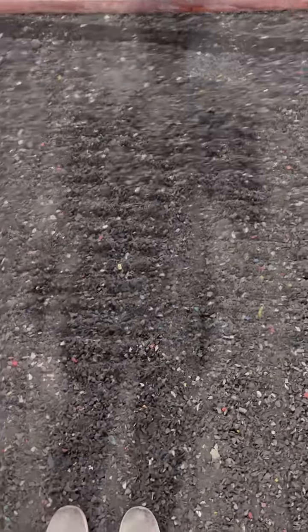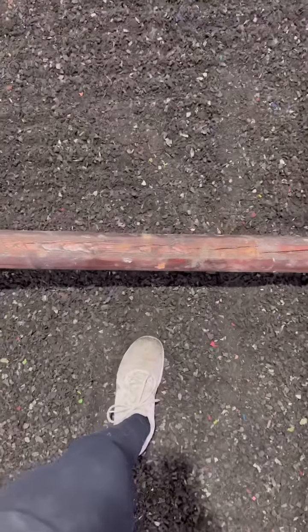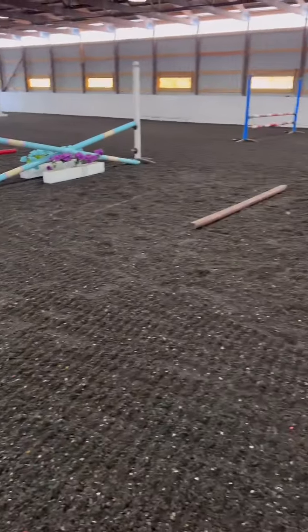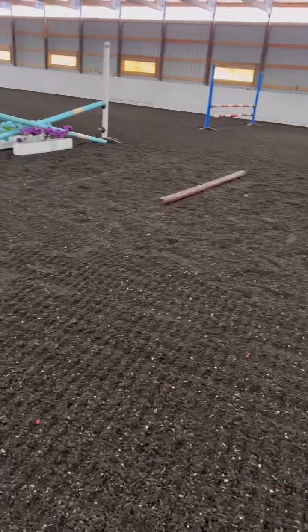These trot poles are two steps and added a foot. So I'm going to go one, two, and then we added a foot here. And again, one, two, we added a foot, and again, one, two, we added that foot. So reminder: the trot poles are two steps and adding a foot. And here in the center, we have a one stride, a simple one stride.